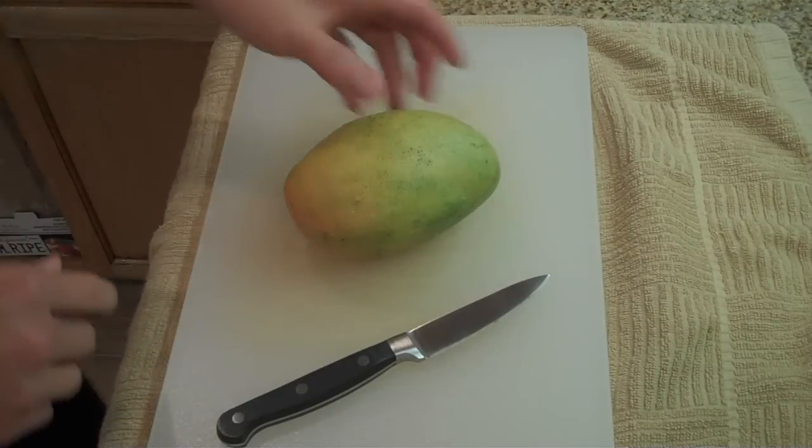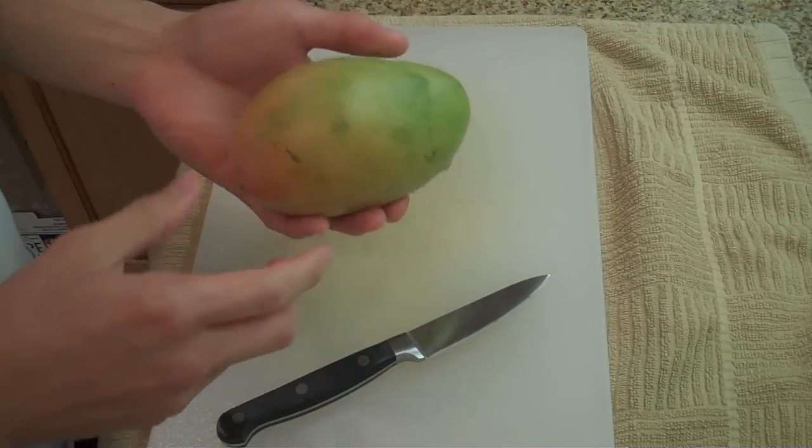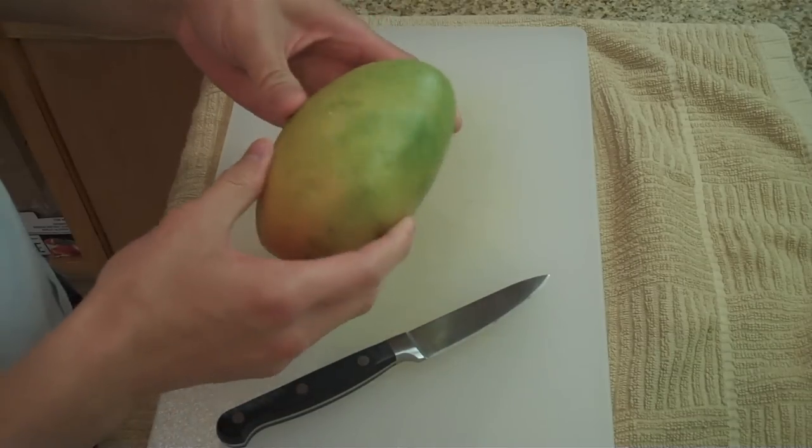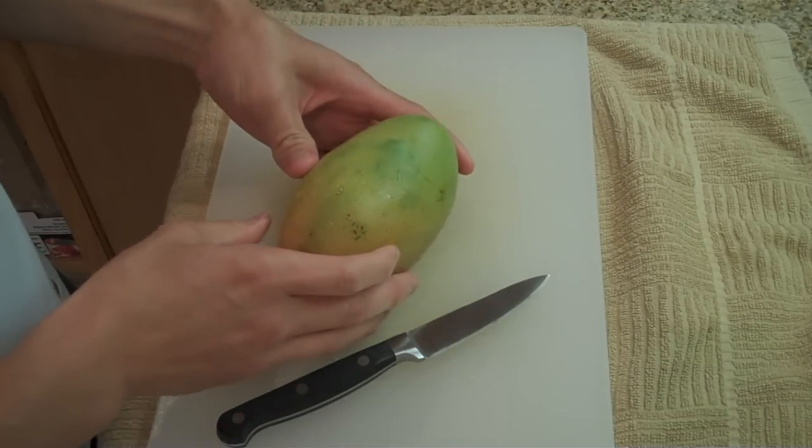Hey guys, so today I'm going to show you how to cut a mango. I know this seems like it's easy, but the first time I cut it, I totally destroyed it. So I figured I'll show you guys how to cut it correctly.